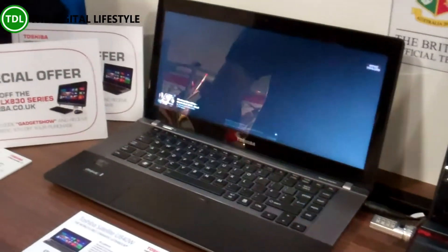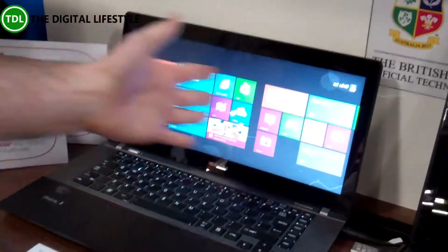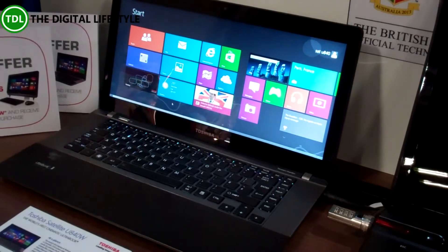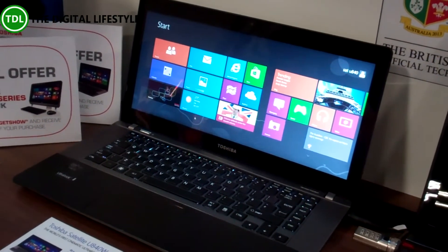So I bet this is pretty good for Windows 8 then. Yeah, absolutely. On Windows 8 as well, it gives you more room to show all your tiles on here as well. So you can fit the apps onto that start screen and enjoy Windows 8 as it's meant to be used.